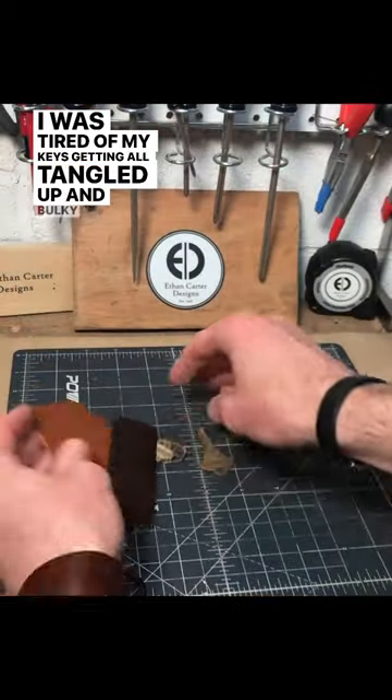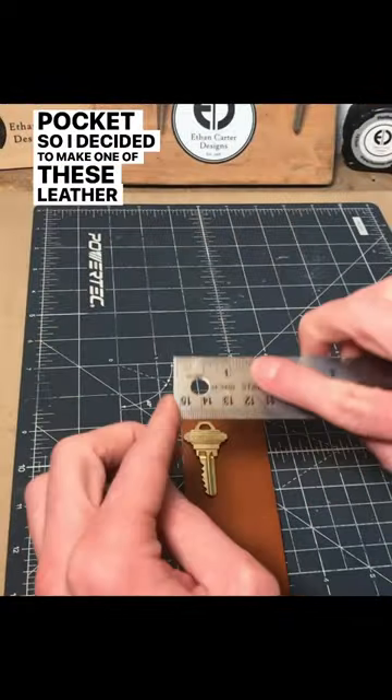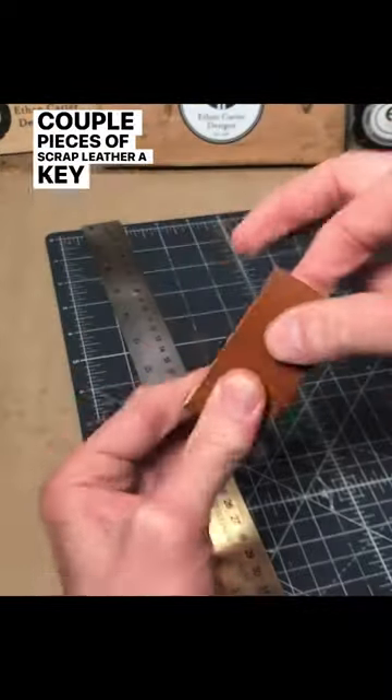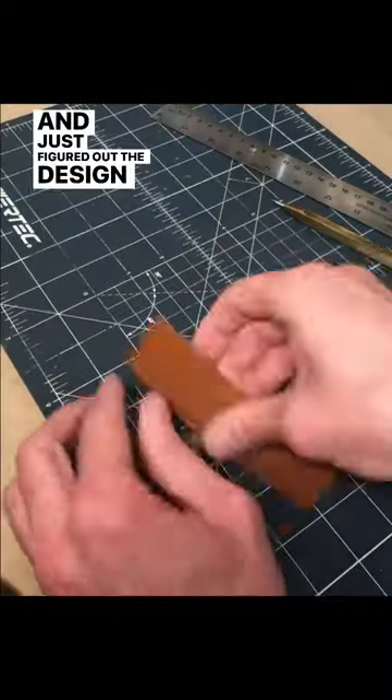I was tired of my keys getting all tangled up and bulky in my pocket, so I decided to make one of these leather key organizers I've seen all over Pinterest. I just grabbed a couple pieces of scrap leather, a key ring, and a Chicago screw, and just figured out the design as I went.